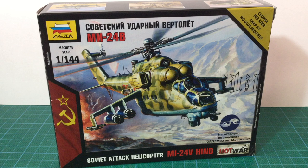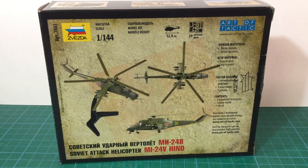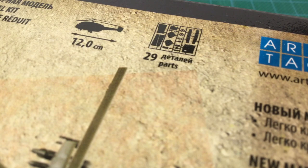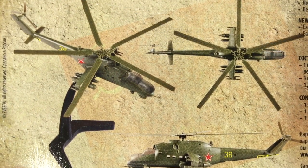As is common with Zvezda kits, the box art doesn't always match the kit. The box shows the helicopter fitted with the later shielded IR exhaust outlets, but these aren't represented on the actual kit. There also seems to be some sort of countermeasures on the fuselage side after the wings — these aren't on the kit either. The back of the box has three views of a completed kit, including one on the flight stand, and as you can see, there are no exhaust covers or fuselage countermeasures launchers. The kit plastic actually represents an earlier version.